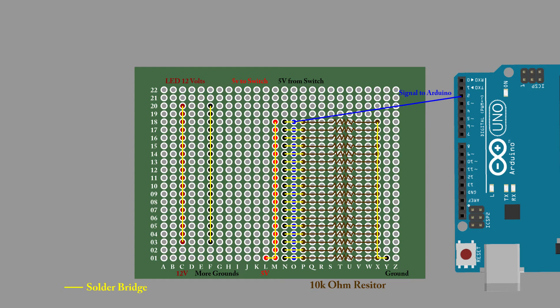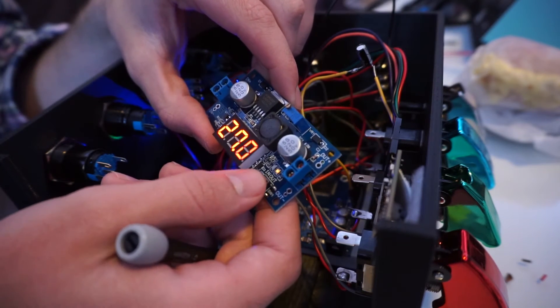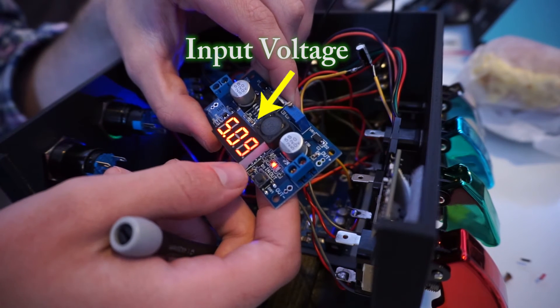It's perfectly fine to supply 5 volts to these LEDs, but not only were the LEDs very dim at 5 volts, they were also different brightnesses because different color LEDs require slightly different voltages. I used a DC-DC digital converter I bought off Amazon to convert my 5 volts from the Power Boost to 12 volts. The link is on my website.